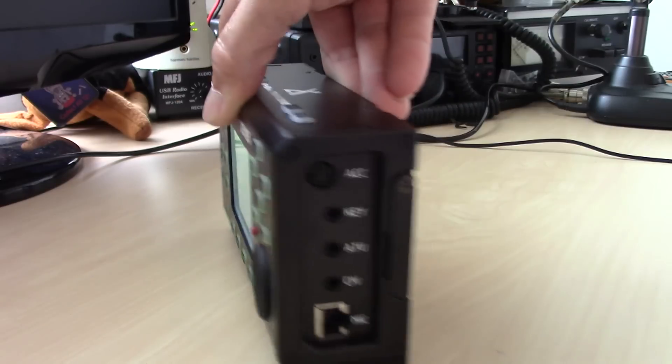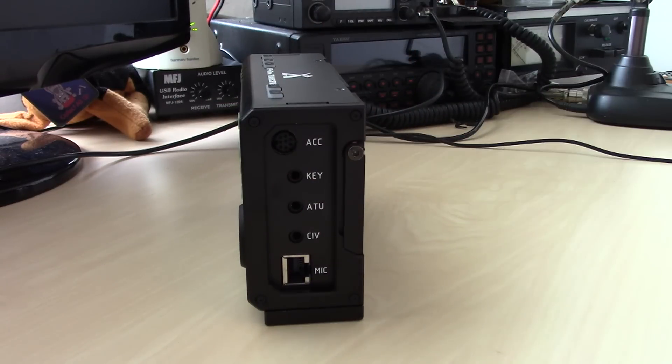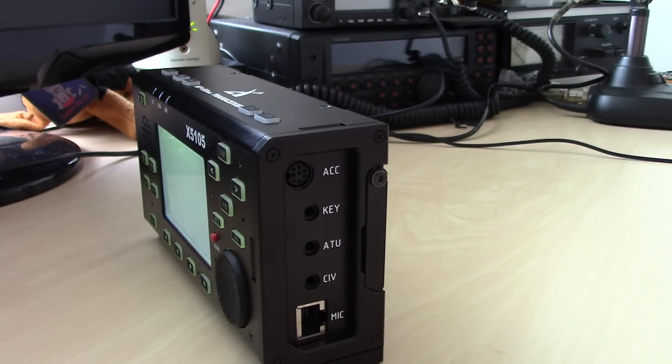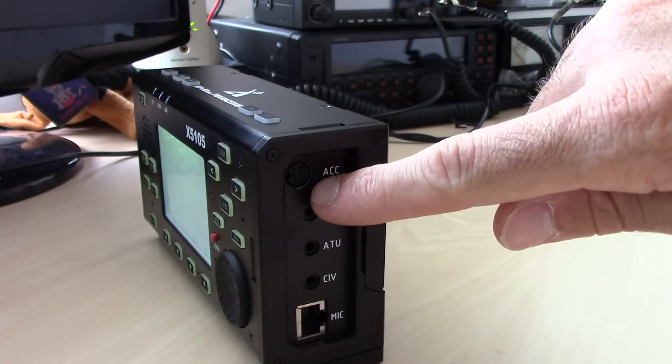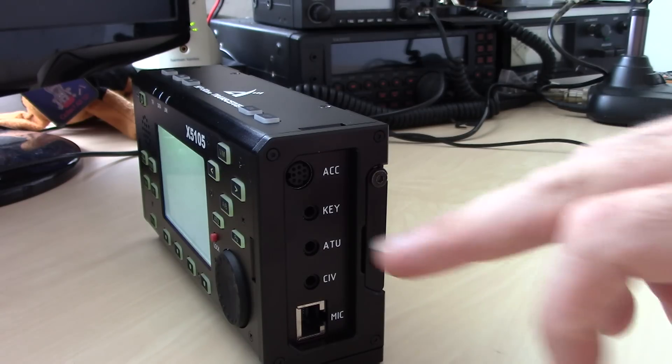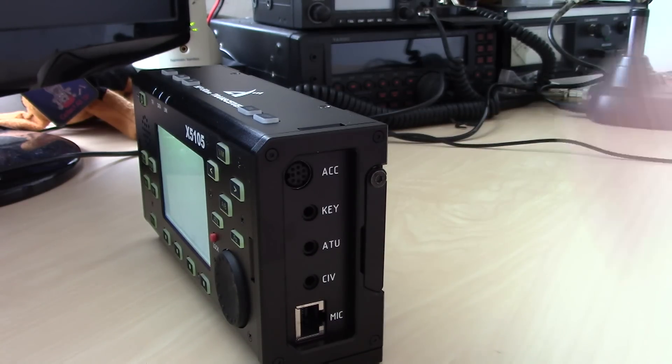You also have a speaker output and a power input. On the other side is an 8-pin accessory mini-DIN. That 8-pin accessory connector can be used for several things — I can connect to Ham Radio Deluxe, use it for PSK digital modes with audio in and audio out. It also outputs band data, so as you switch bands it will automatically switch the Zegu optional amplifier and antenna tuner.